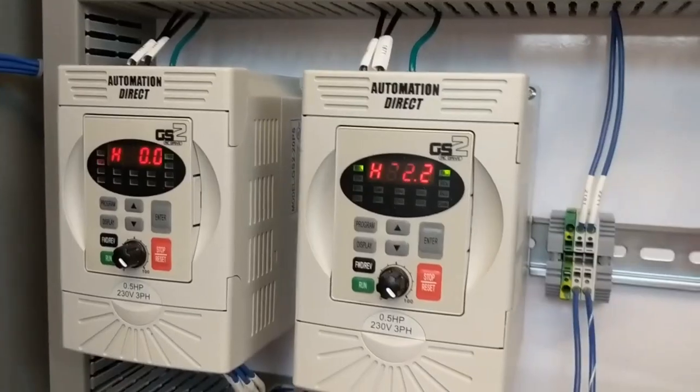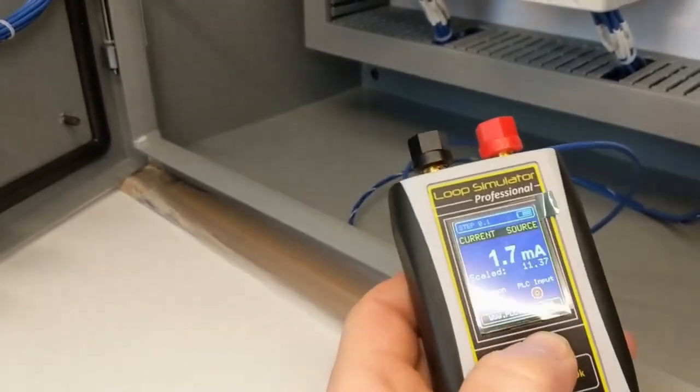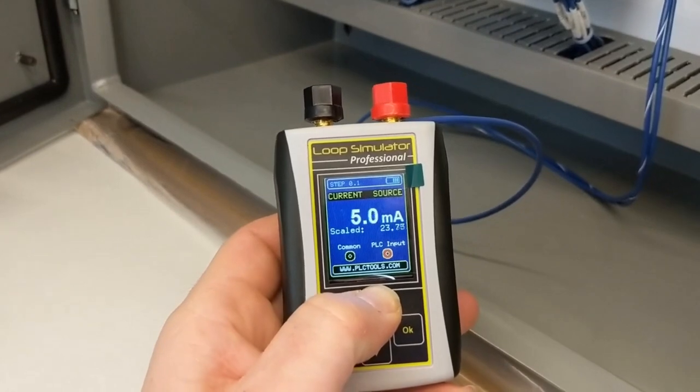Switch that one off. Same thing on this one. Then for auto — of course 4 milliamps is the minimum, but right now I have it set for 12 milliamps, or roughly 50% of what your gas analyzer would be.